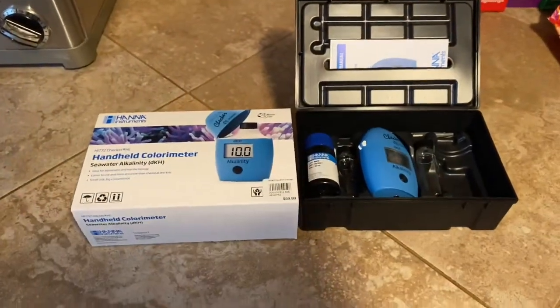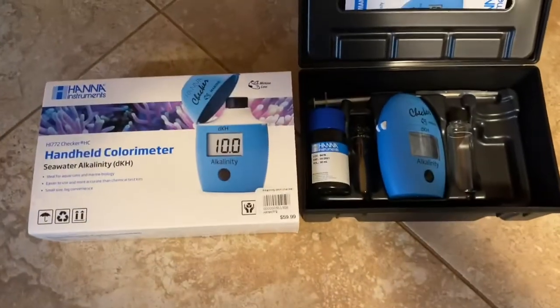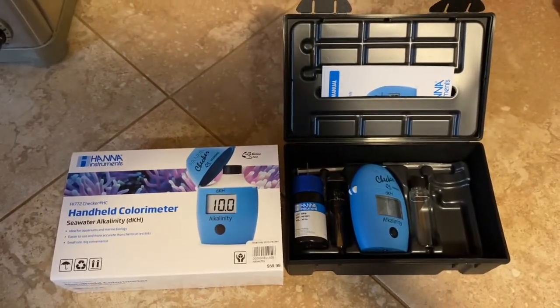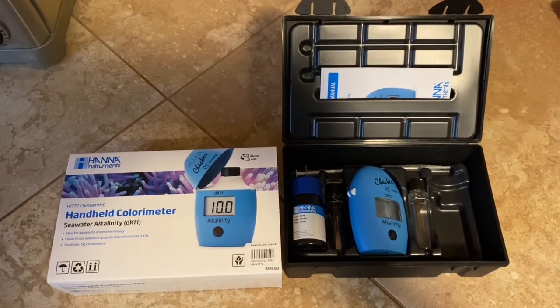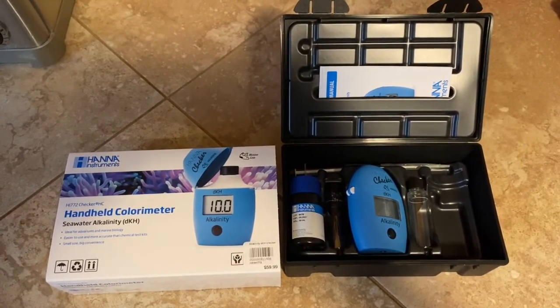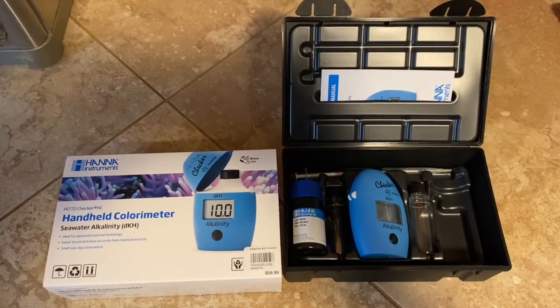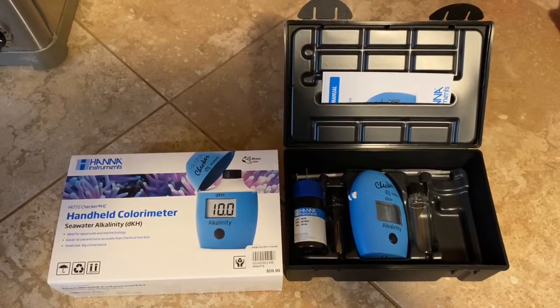That is the Hanna Instruments handheld alkalinity tester. Overall I'm pretty pleased with it — it's a great product. Check out my page for other product reviews, tank updates, trips, and fish overviews. You can also find me on Instagram; I'll leave the tags in the description. Thanks for watching.